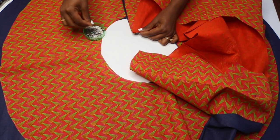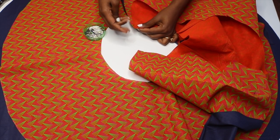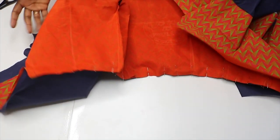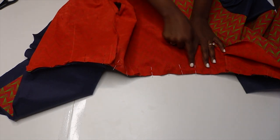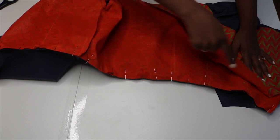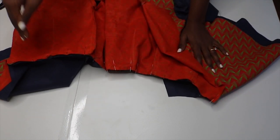I'm gonna start pinning the whole thing together. I have everything pinned together now. I'm going to go ahead and stitch around using half an inch seam allowance, then do a zigzag to finish everything, and after that I'll come and insert the zipper.